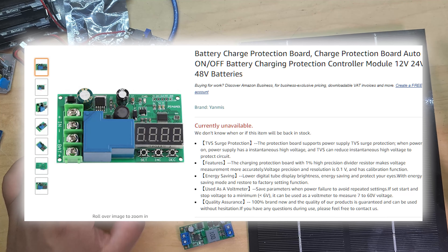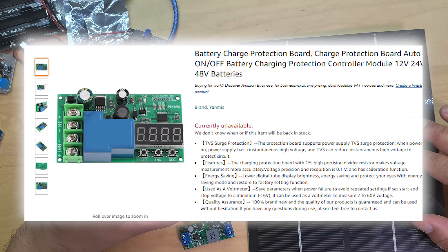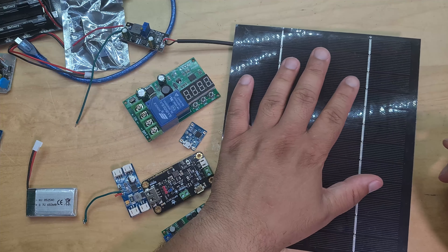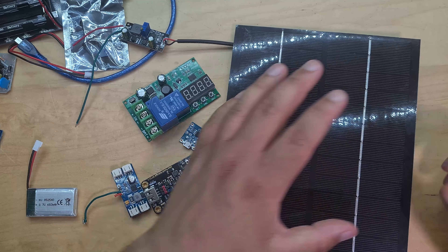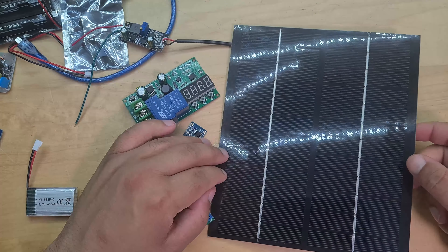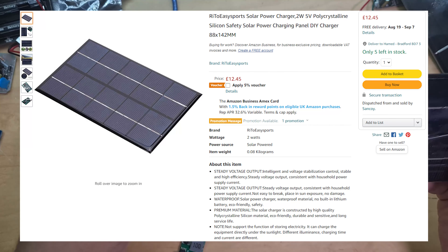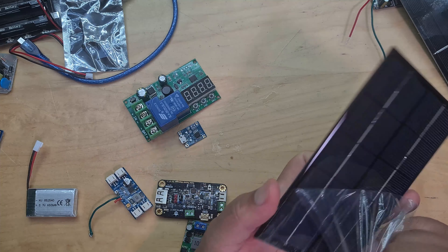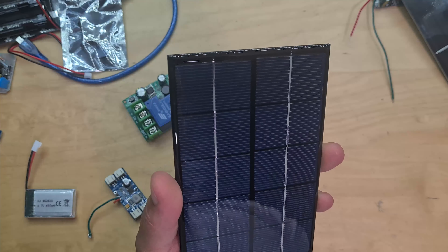The broken one might be completely toast. I believe this 12V panel can work with this charge controller, but I've decided to deal with lower voltages since this panel is quite big. Ideally I want to keep the final product small, so instead of a 12V panel I've bought a 5V solar panel - this solar panel will produce five volts.